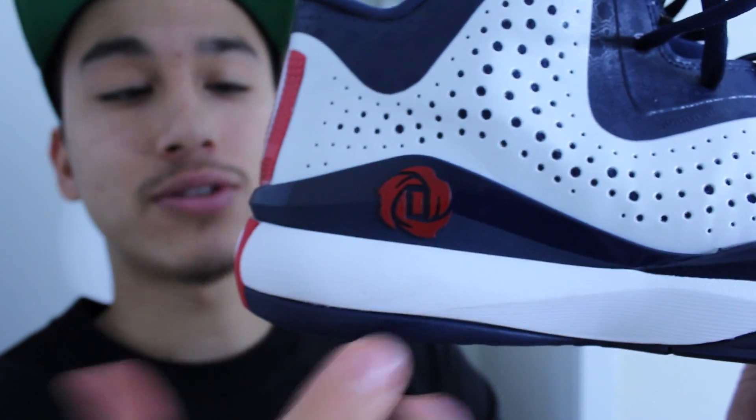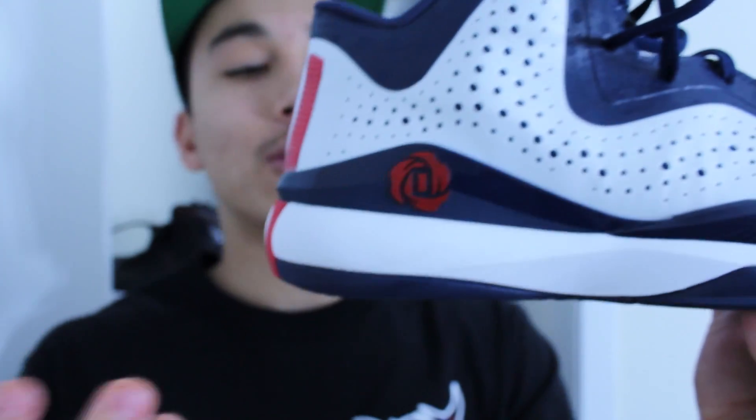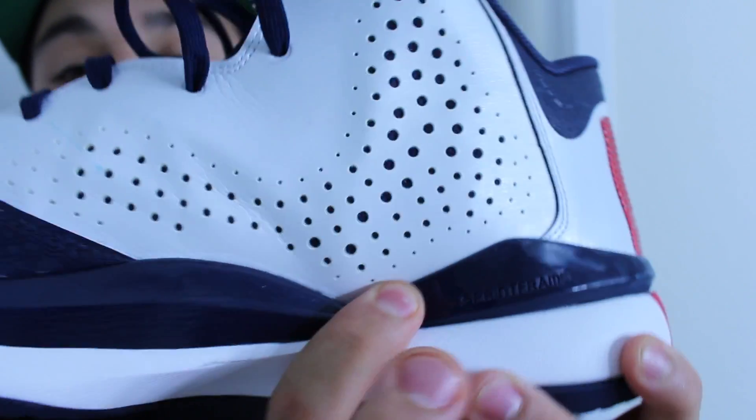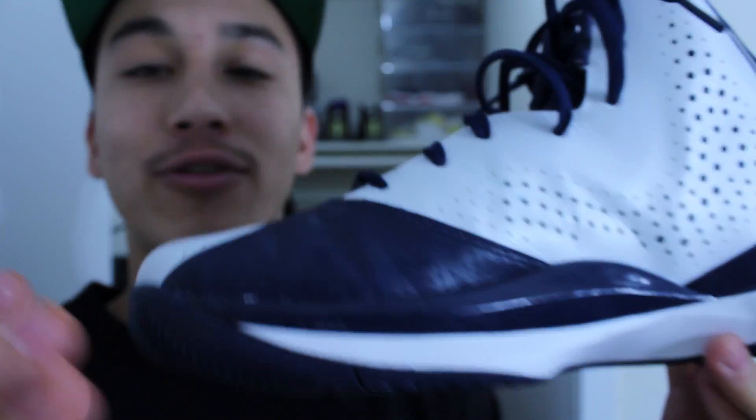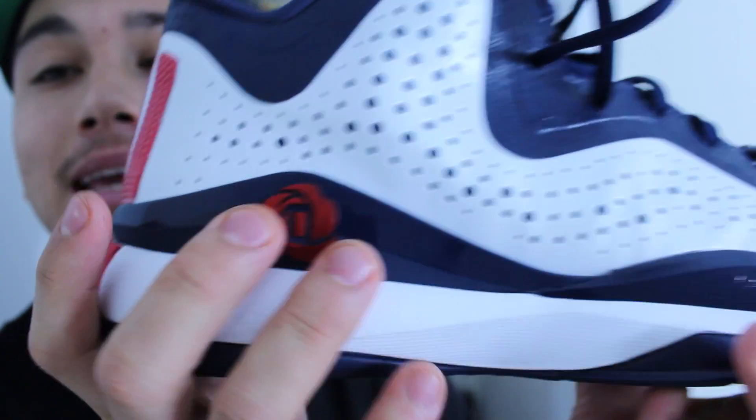The Adidas Sprint Frame is featured on the Rose 773. They've shaved it down — it seems like every iteration they keep shaving it down. The Sprint Frame literally ends right here, so there's no more pinching in that midfoot area that the Sprint Frame is notorious for. It's very comfortable, it really keeps your heel in there and keeps your foot on the footbed.